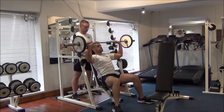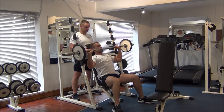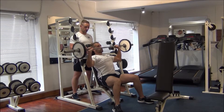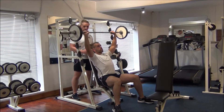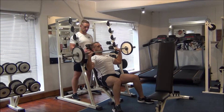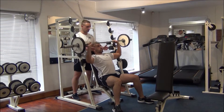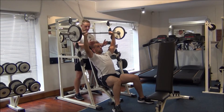Eight reps then, Gareth. Good work — push to the top. Drive it. Halfway there, Gareth, looking good. Nice form. Push. Great work. Here we go, one more time. Excellent stuff.